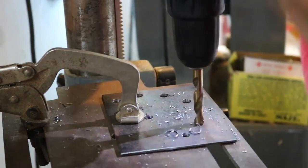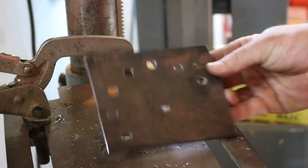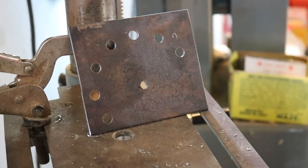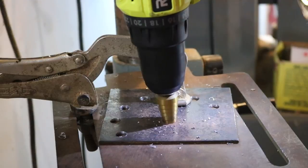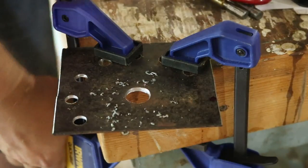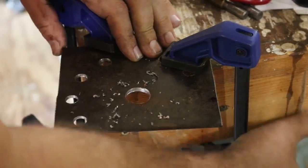Unfortunately, the drill press quit working on me, so I had to use my cordless drill — but at least I still had a nice clamp and everything for drilling. That was all 3/8-inch holes. The last one, though, was 3/4-inch, so I had to use the step drill bit. It turned out the hole in the drill press table was 3/4-inch, so I had to go back over to the workbench to finish off the 3/4-inch hole for the bolt.